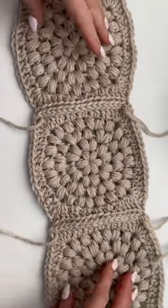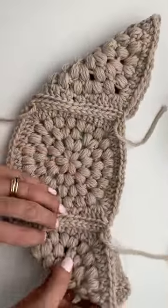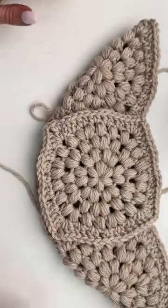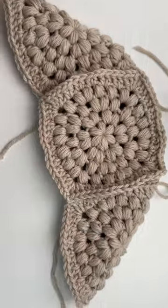Attach three squares together like so, folding in your outer squares. Flip it over and you'll attach your last square to the back and join with a continuous seam around.